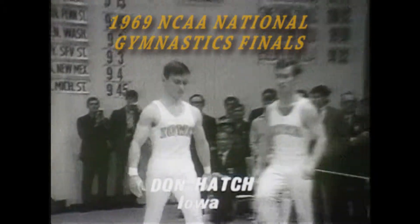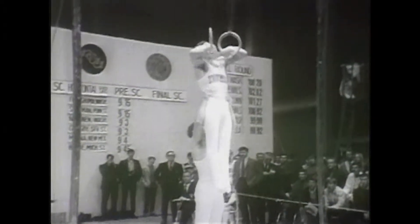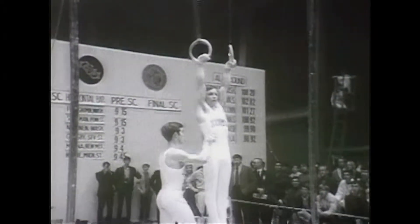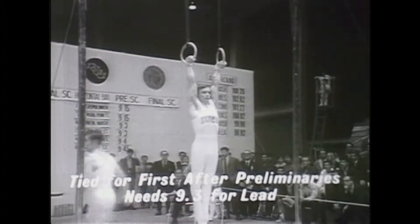This is Don Hatch, a teammate of Bob Dixon, a senior, three-time Big Ten champion in this event. He's tied for the lead after the preliminaries, and now he needs a 9.3 to take the lead.